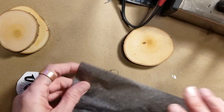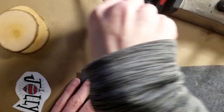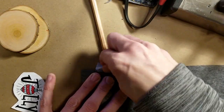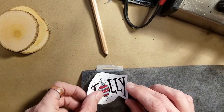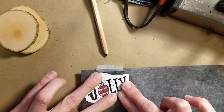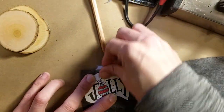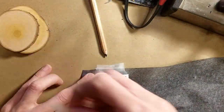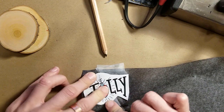So I sort of position the graphite paper and then use a piece of tape to hold it still so it's not moving around — you can cut it to size if that's easier. Same with the printed graphic: I place it directly on the graphite paper that's on the wood and tape it down so everything's sturdy. Just make sure you're not taping over anything you need to trace, because you need the pencil to make contact so the graphite will transfer.